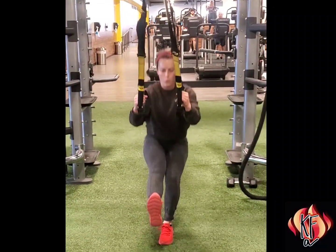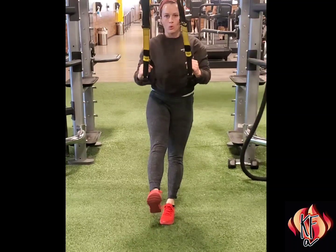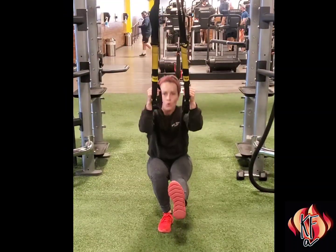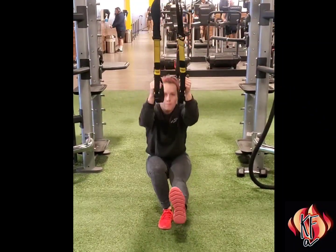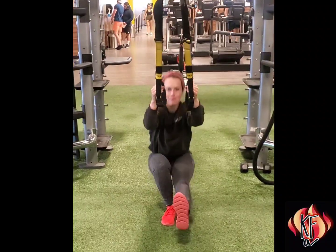Stand with feet together. Grip a TRX handle in each hand and lean back slightly. Dip hips and bum low while lifting one leg straight forward to hover parallel just above the ground. Push from the balancing leg's heel and outer foot to return to start position, and repeat all reps on one side before switching sides.